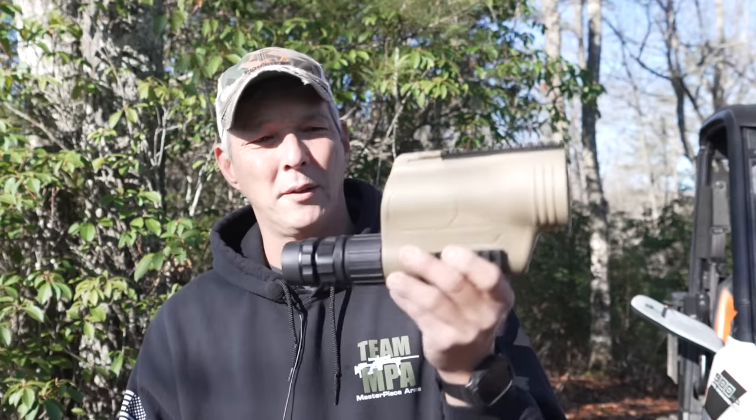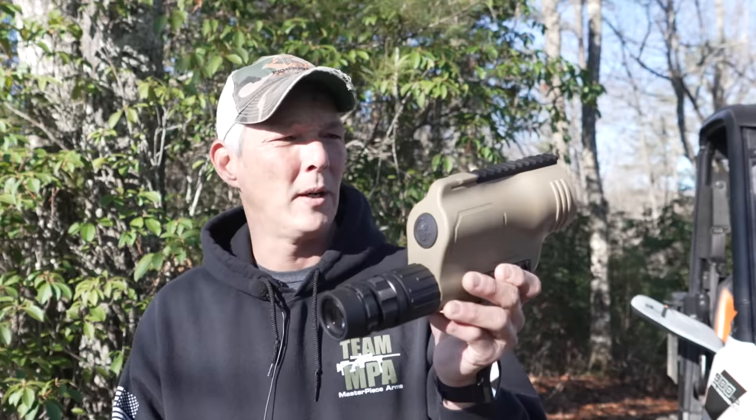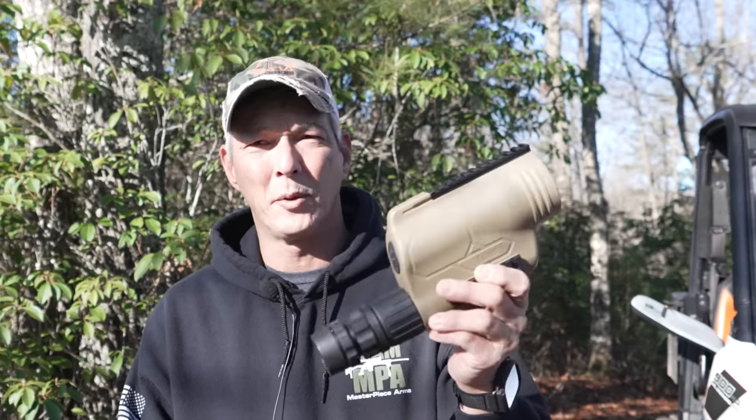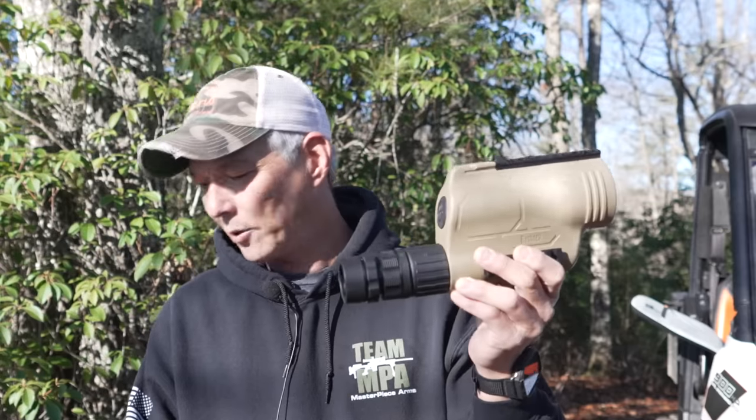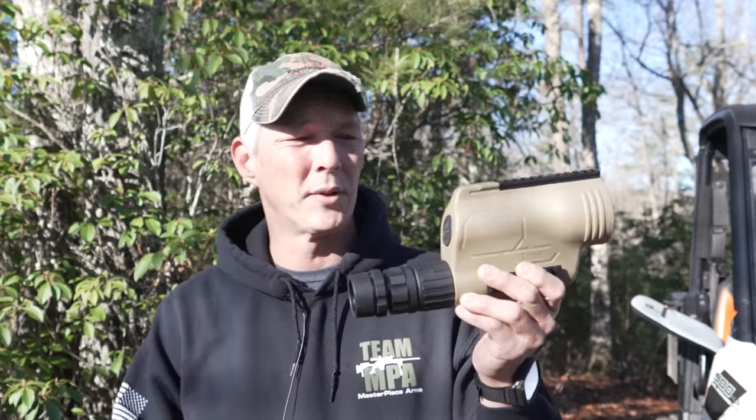This one's been through hell and back, for lack of a better word. It actually took a dump off the tripod at about 35 miles per hour during the last long-range class I taught — went bouncing down the road, still works perfectly with no damage. But of course you can expect a little less clarity at distance, which you'll see here in just a minute.